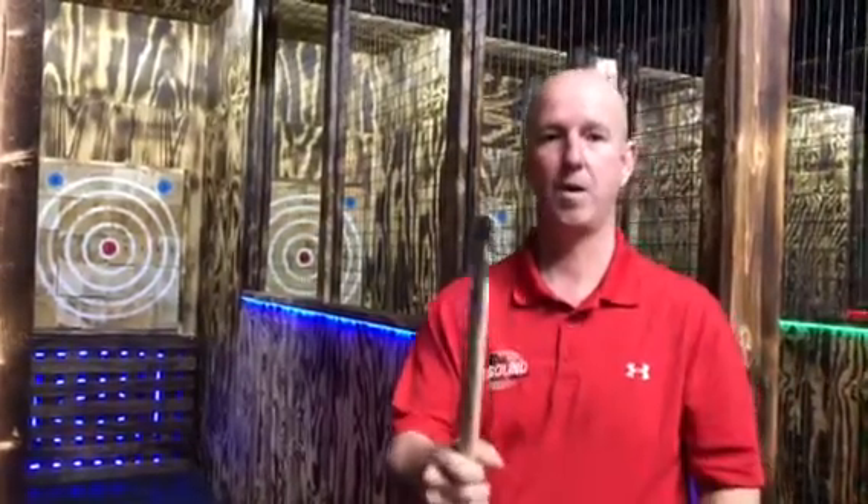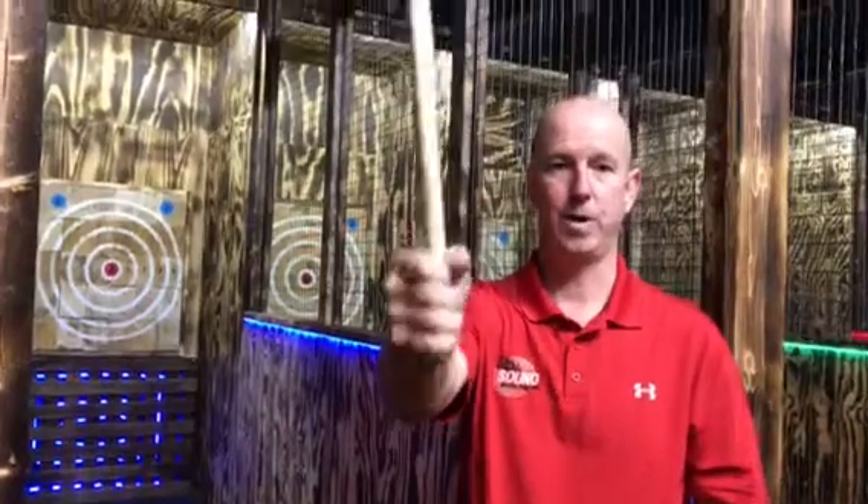Hi, I'm Kevin from the Axe Cave. There are actually two different throws we encourage here for beginners to learn. One is a one-hand overhand throw where you extend one hand over top and point where you're going to be throwing, and then actually a two-handed throw, which I like for beginners because I feel it gives you more control.